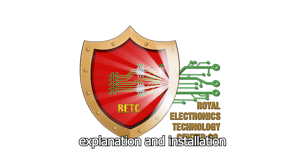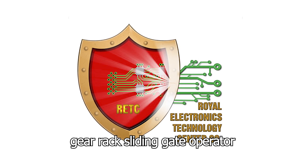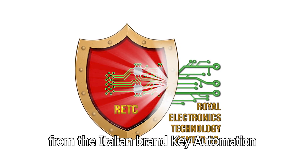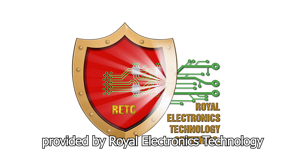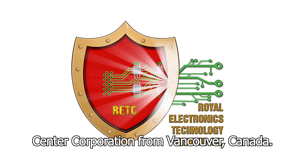This is a simple explanation and installation guide to the Turbo 82120 gear rack sliding gate operator from the Italian brand Key Automation, provided by Royal Electronics Technology Center Corporation from Vancouver, Canada.